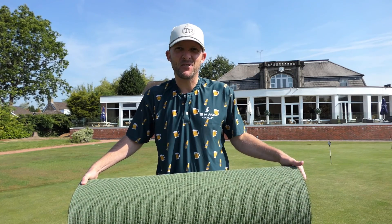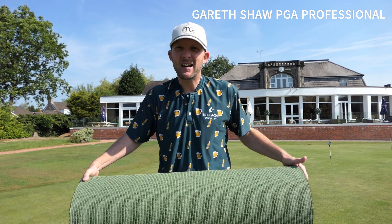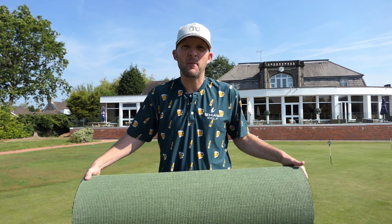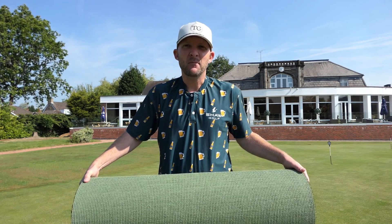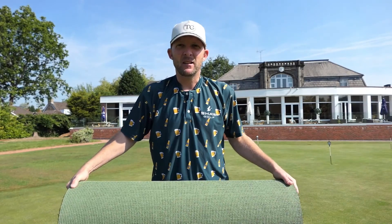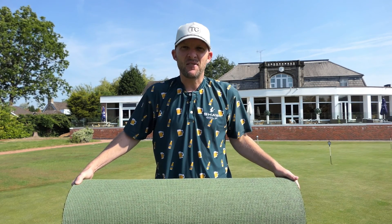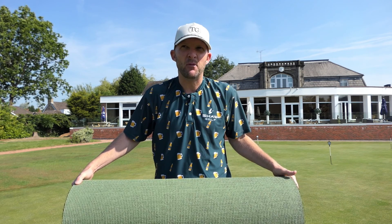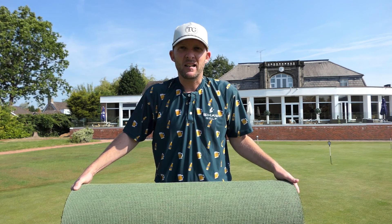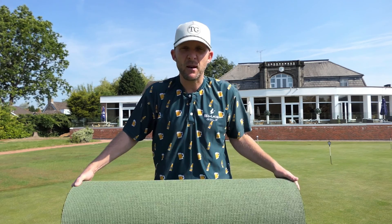Hello and welcome to today's review. Gareth Shore here, PGA professional, and I'm very excited. I'm down here at Newcastle-under-Lyme Golf Club on the practice putting green, but I brought my own putting green with me today. This is the amazing Prime Putt putting mat — this is the standard version — all the way from the States. Spoiler alert straight away: it's the best putting mat I've ever used, full stop. I'm going to explain to you why.